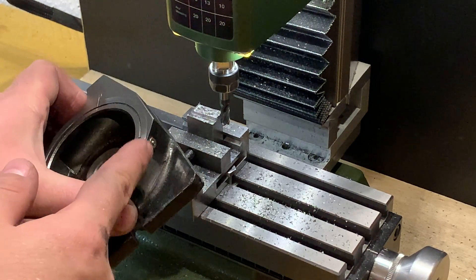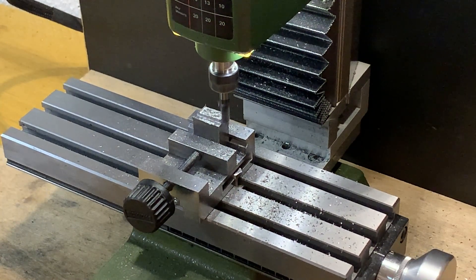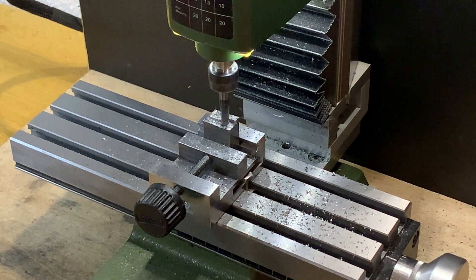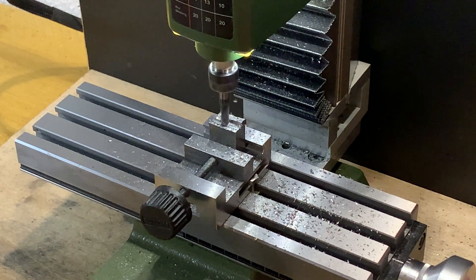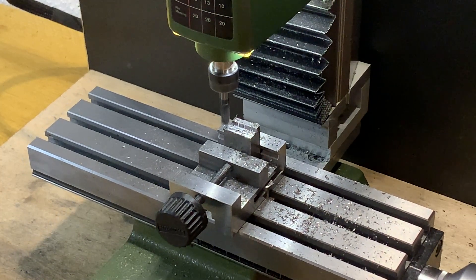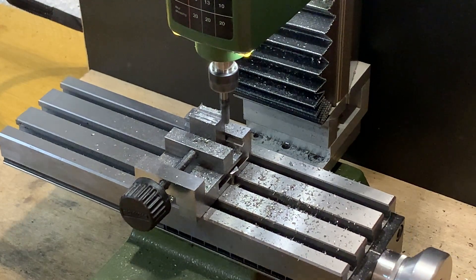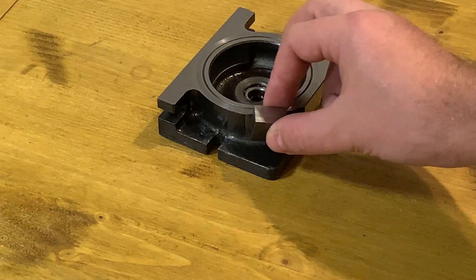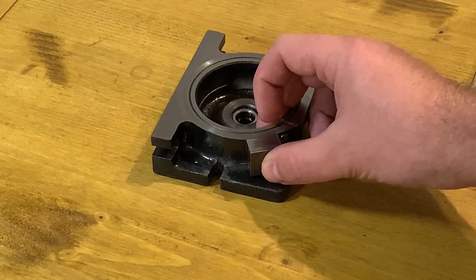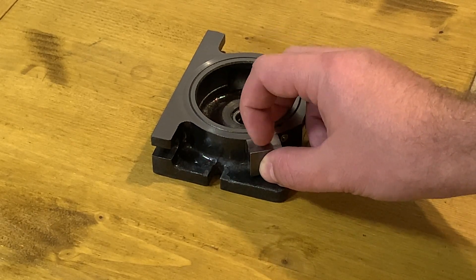Now I am cutting a plate that will be mounted here. The next thing I need to do is to mount this piece here. I need to take into account that I will need a hole from here, somewhere in the middle, with which I will mount the clamp.